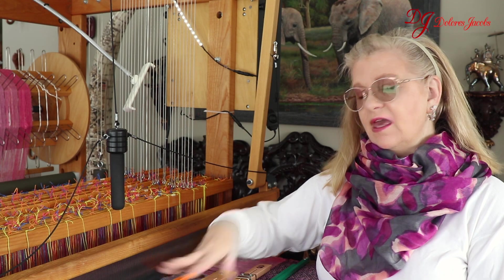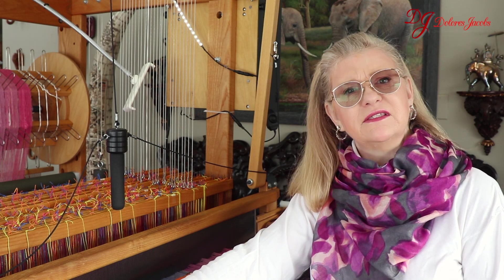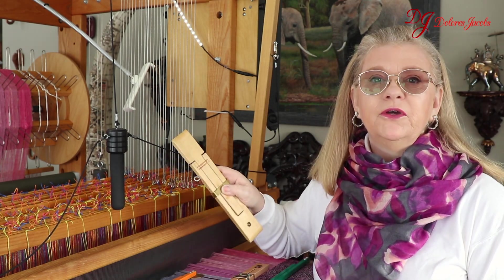Do you have problems with the edges of your warp continually breaking as you're weaving? Well, there are a couple of reasons for that. Some you can fix by the technique of weaving, and others that you need a temple to cure.